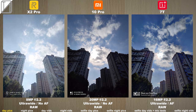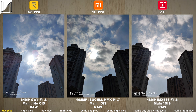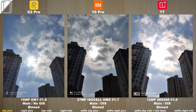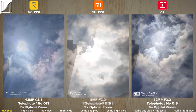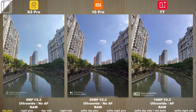We're going to be starting from ultra wide and then going straight into the main photo. This is a raw picture of each device, then we go into the binned pic where it has 4-to-1 pixel binning, then we shoot to telephoto and then jump on to 5x telephoto as well. We have the Realme X2 Pro on the left, Xiaomi Mi 10 Pro in the middle and the 7T on the right hand side.